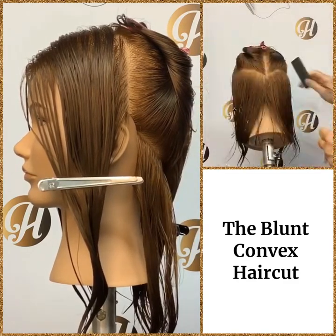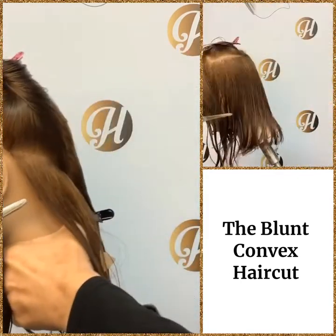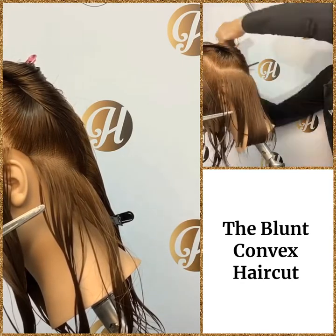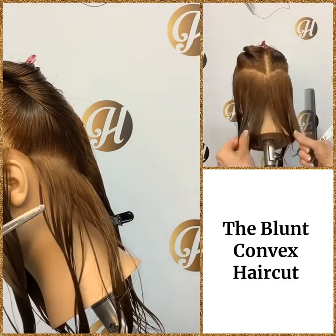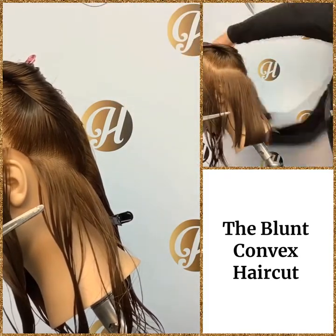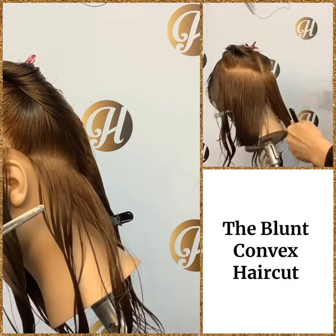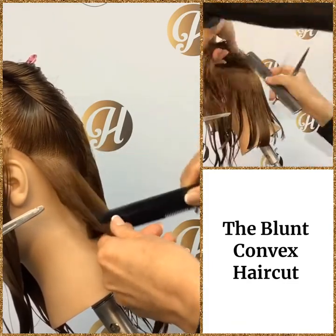We're going to start by cutting the back, and remember her head position is going to be down as we cut the back. With all these haircuts you should start to see a pattern: the straight, the concave, and the convex blunt haircut all start with the head positioning down and all start with four sections. Having a consistent cutting pattern helps you be accurate and also helps you gain speed.